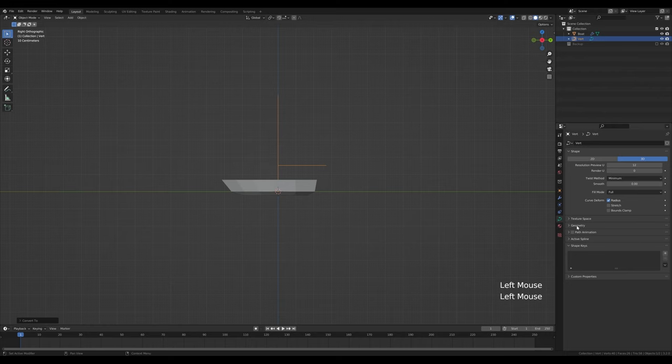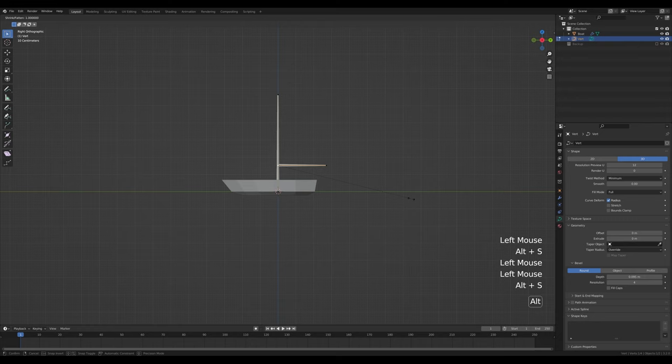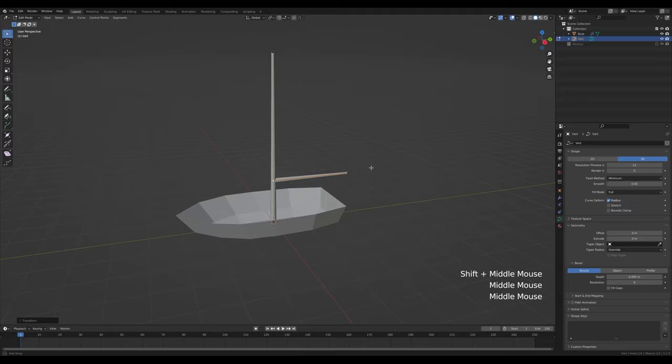In the object data properties look for the geometry section and increase the depth. Tab into the curve, select the top control point and press Alt+S to scale these points individually — here as well, and maybe a tiny bit here too. This will be our mast.